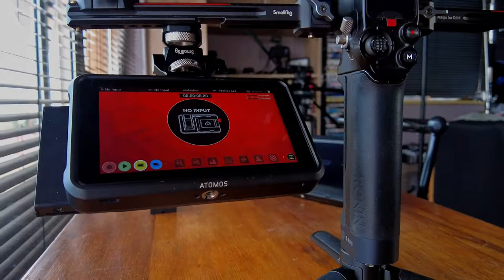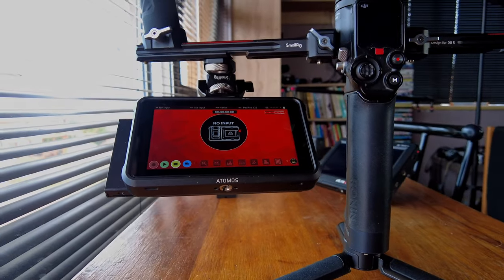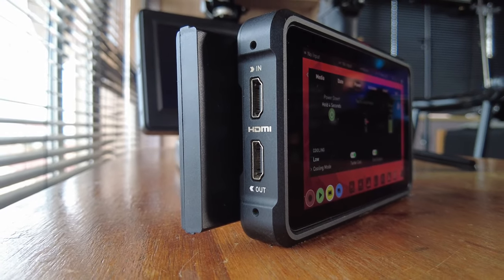I've also been using the Atomos Ninja V for a couple of years. So I have both of these, obviously based on the scenario and what I want to do. I have multiple camera setups so I utilize both of these. Should I be recording in high quality raw footage, I have an additional two terabytes of space that I can use, as well as the capability of shooting in log and recording directly on here. With my Nikon I can also record in N-log, whereas I cannot do it directly in camera. Those are some of the scenarios I would specifically use it for.